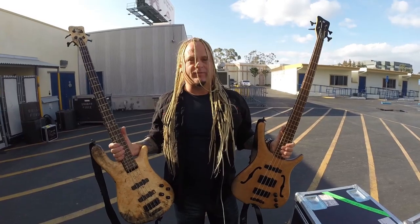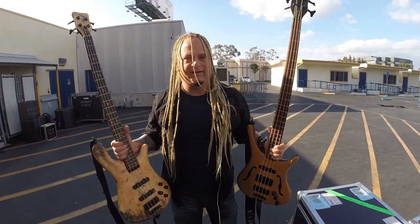This is Casey from Camelot, and you're geeking out to Gear Gods. This is Sean from Camelot, and you are geeking out to Gear Gods. This is Oliver from Camelot, and you are geeking out to Gear Gods.